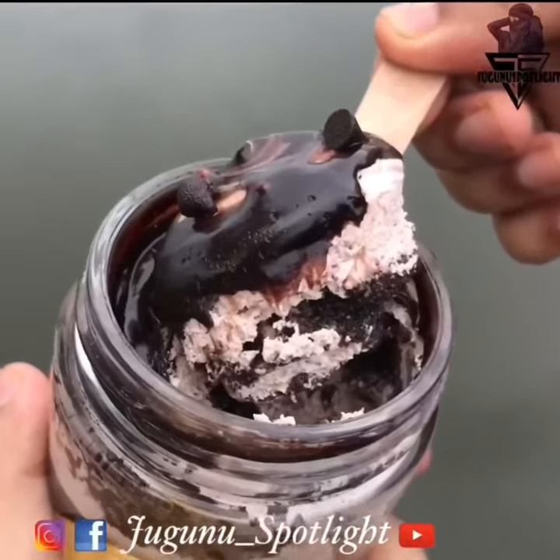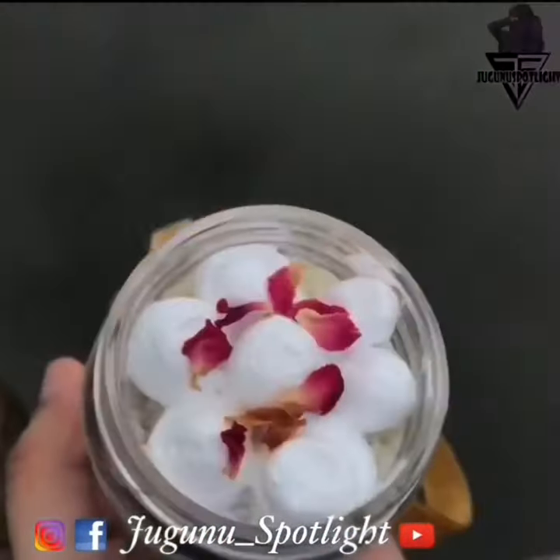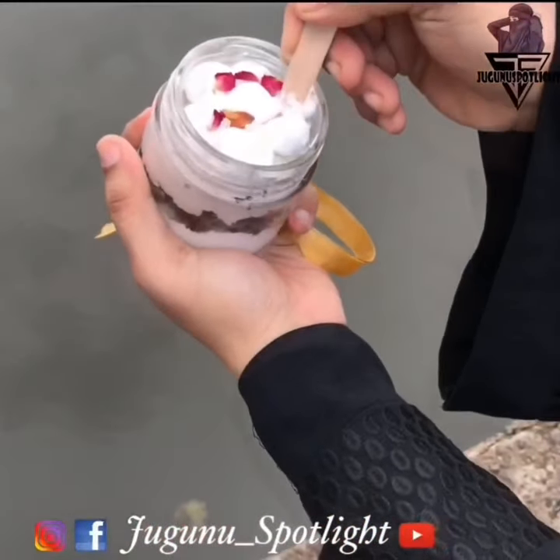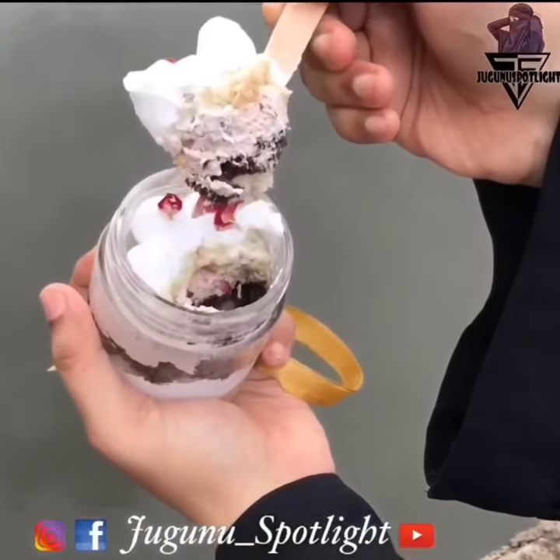This is the white jar cake. If you want to check out the details, see the description below. Thank you for watching.